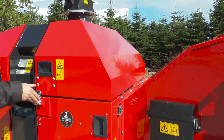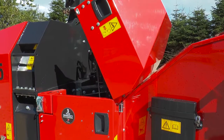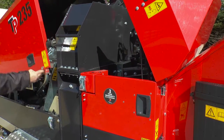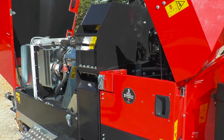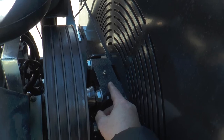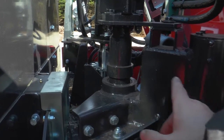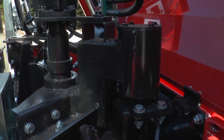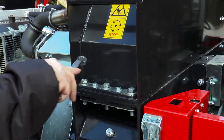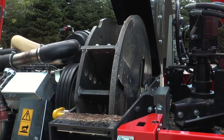In Lindana, our mantra is keep it simple. Machine maintenance doesn't have to be complicated. By simple steps you can get access to all greasing points on the machine. Daily maintenance doesn't get any easier than this. In general, it is important to inspect your chipper on a regular basis to prevent unexpected downtime and to keep performance at a continuously high level.